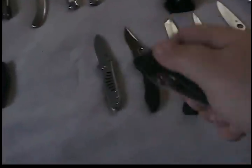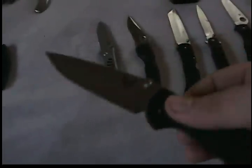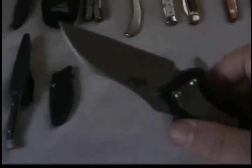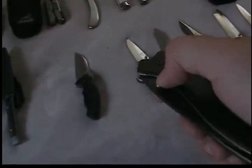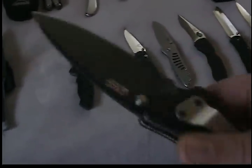Benchmade Mini-Griptilian, model 556. It's got a 154CM blade. Kershaw Needs Work — the blade is, I believe, Sandvik 13C26. Same with this one here, Kershaw Cyclone, full-size, partially serrated with the black-coated blade.